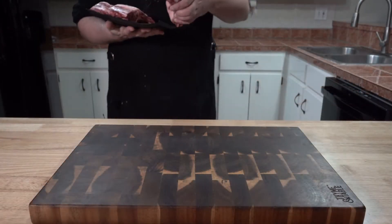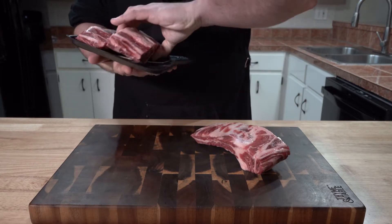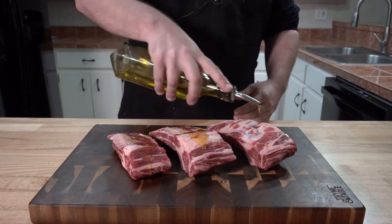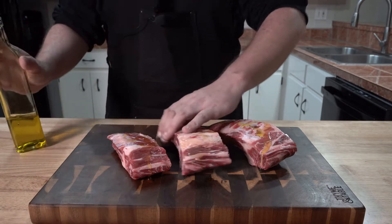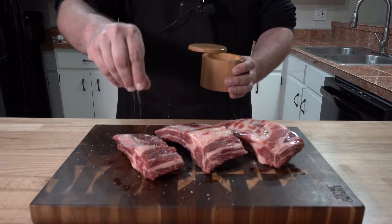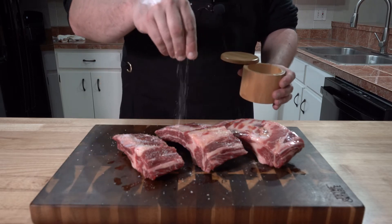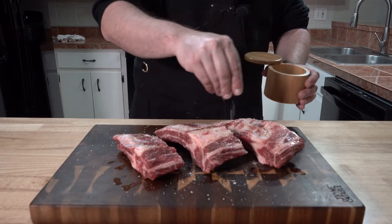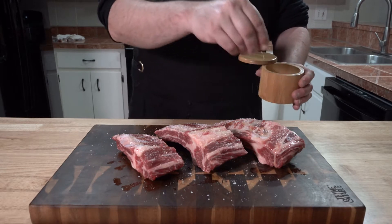Starting with our beef ribs — these are a byproduct of cutting boneless rib eyes. Rub them down with a little oil to help the seasoning stick. For the seasoning, keep it simple with salt and pepper. When salting them, only salt the tops. No need to salt the sides or they will be way too salty in the end. Trust me, I've made this mistake before.